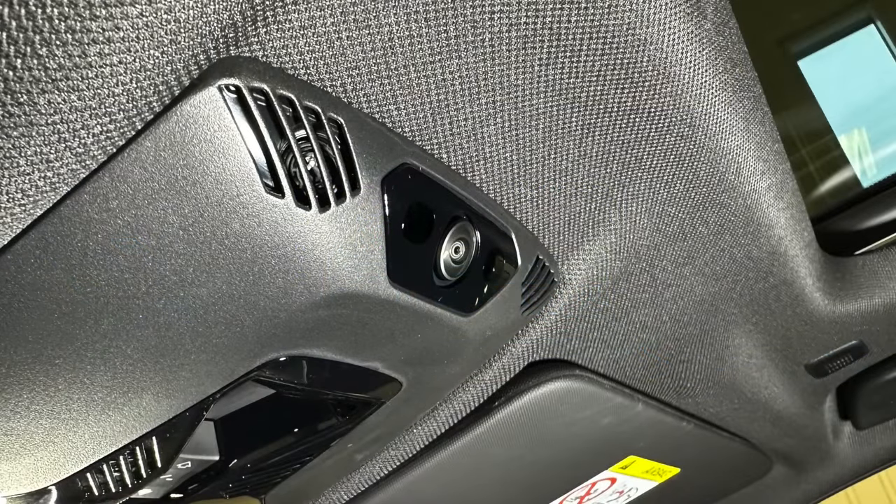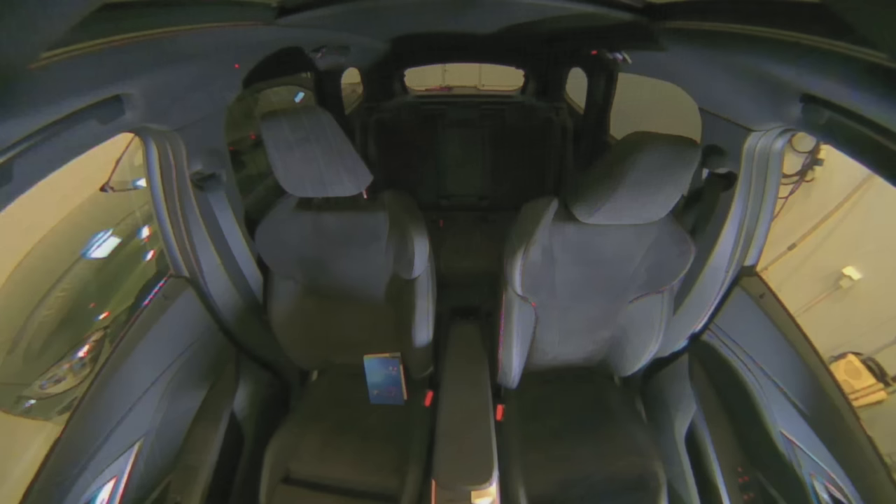I also have the interior camera system. If the alarm goes off, the camera starts recording automatically and sends the images to your phone later. You can also start manual recording from your phone, so if you wonder if you've forgotten something in the car or what's happening, you just go in the BMW app and start recording and get it sent to your phone.